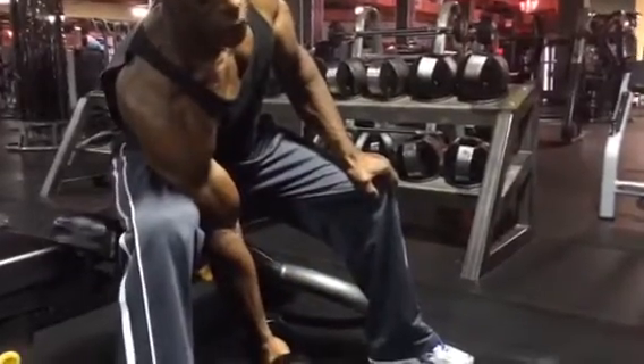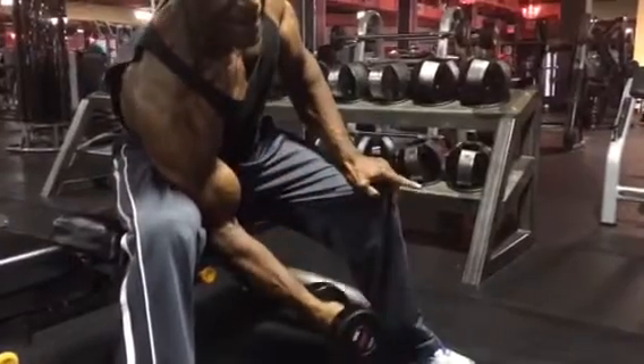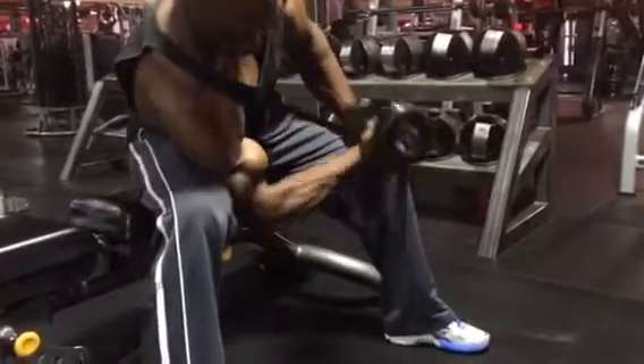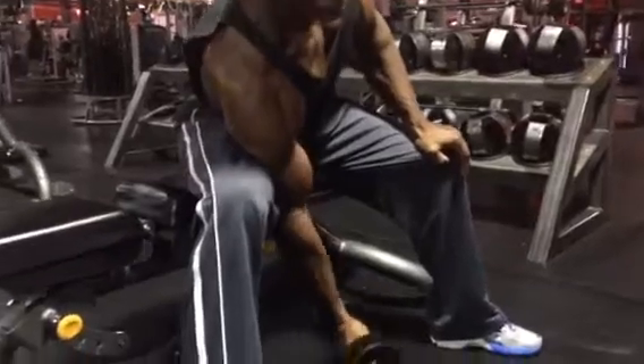What you want to do is soften the grip — don't squeeze the dumbbell so hard. Soft grip, keep the hands closed. Squeeze the top, come back up. You want to do about three or four sets, at least eight to ten repetitions.